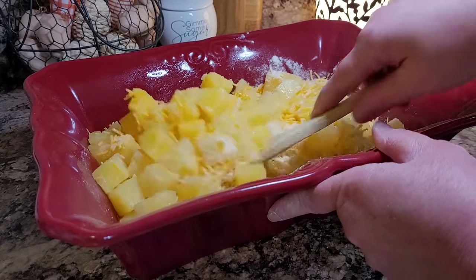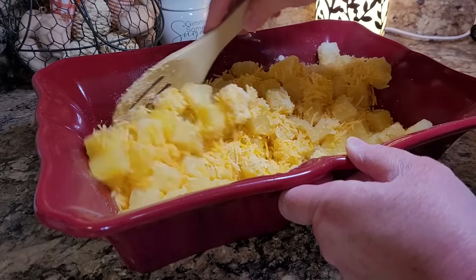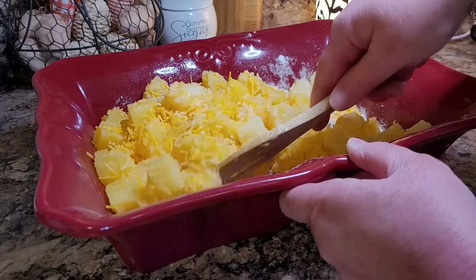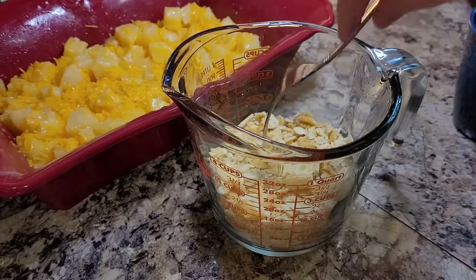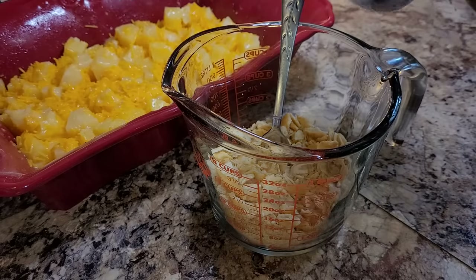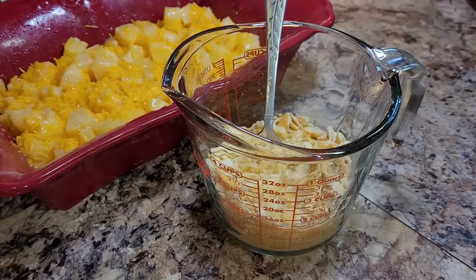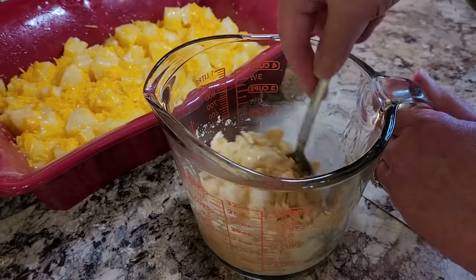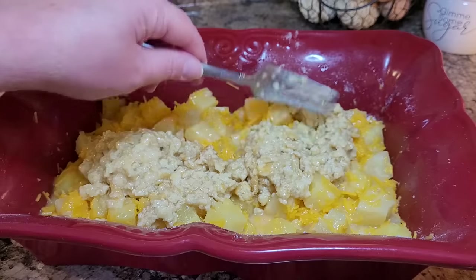I've seen people make this and brag on it for years and I've just never taken the time to do it — so I can't wait! I think basically what we're doing to pineapple here is what we've done to sweet potatoes: taking something nature gave us that's nice and healthy and turning it into a big sugar fest. I took my Ritz crackers and crushed — really just crumbled — them. This is a little over a cup, then I'm going to pour in a stick of melted butter and six tablespoons of the reserved pineapple juice. I'll stir this topping together and then put it all over the casserole.